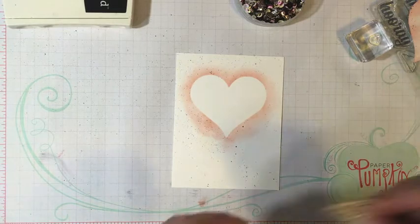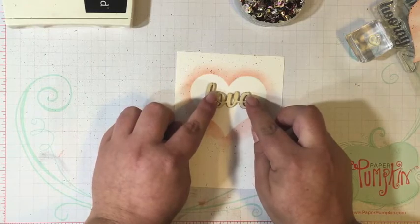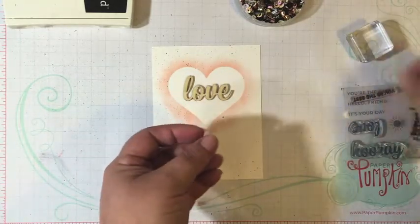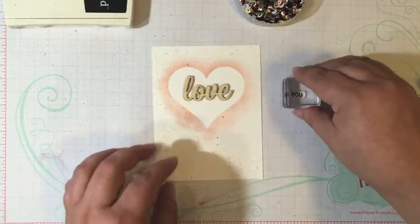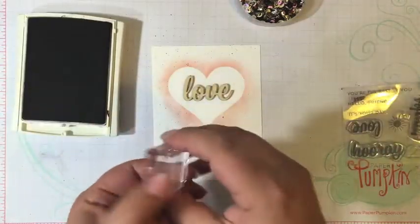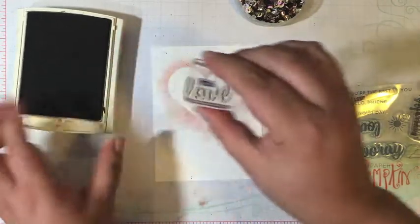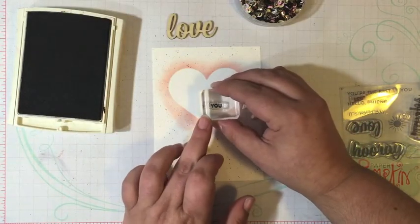I also wanted to use one of those gorgeous wooden words that we got in this month's kit. So I'm going to put it down to kind of figure out my placement. And then I'm going to use the stamp that says 'you' that we got in the kit this month, and I'm going to ink that up in Basic Black.